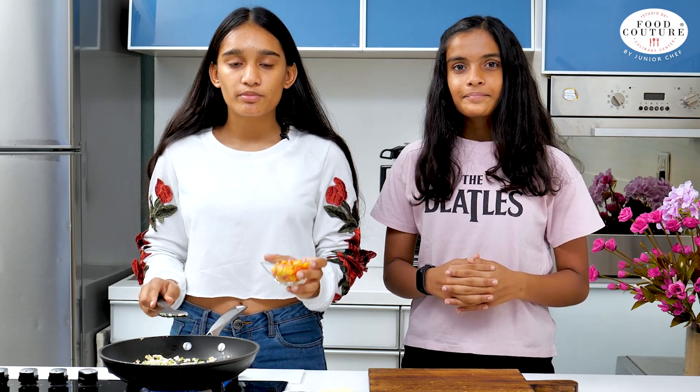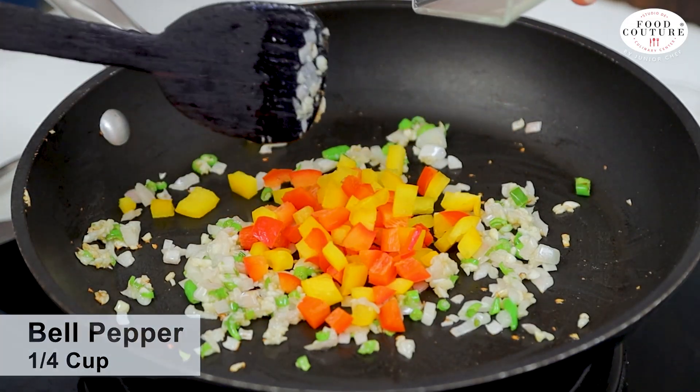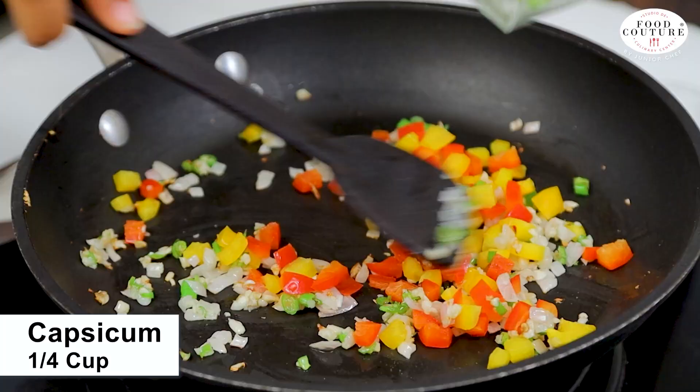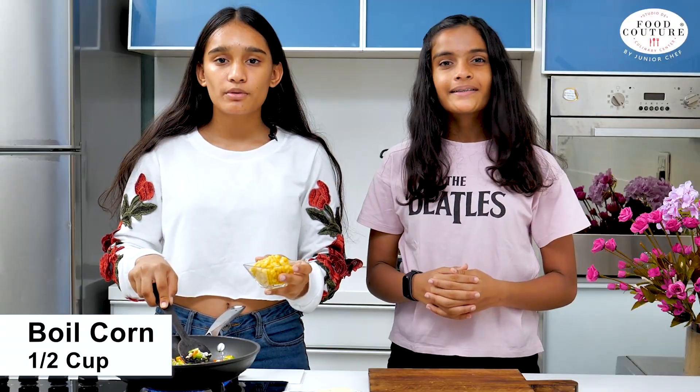Now we'll add 1/4 cup of bell pepper, 1/4 cup of capsicum, and 1/5 cup of boiled corn.